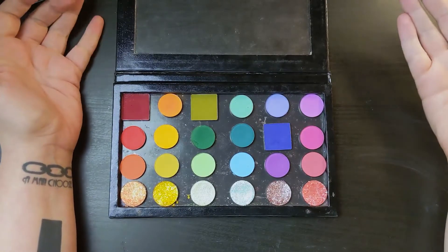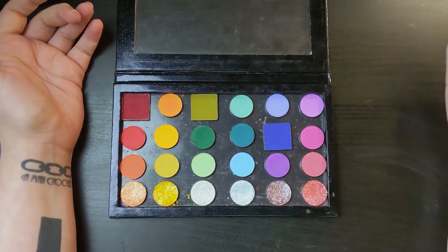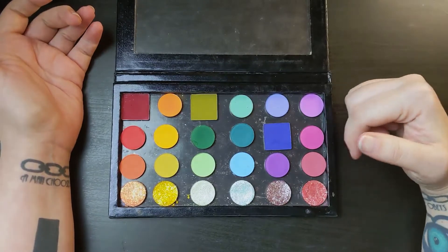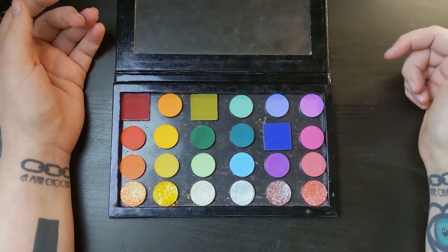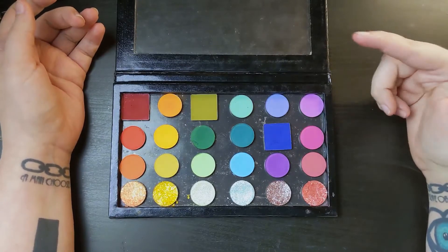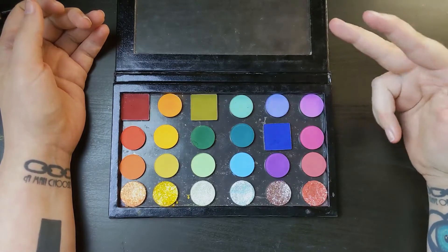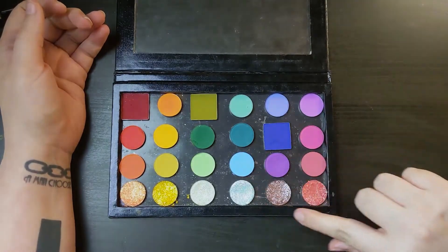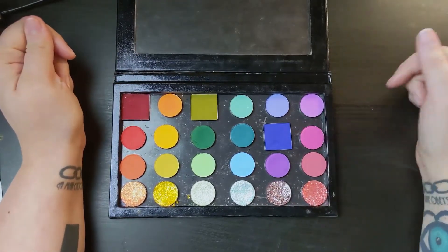This palette was inspired by the Sugarpill Fun Size and Fun Size 2 palette. I already own the Fun Size palette and included pretty much all of those shadows in this particular palette. I duped out Fun Size 2, and I only changed one eyeshadow in each of the palettes, and then I added some topper glittery kind of shades.